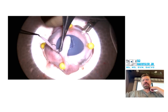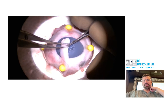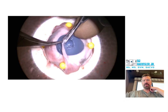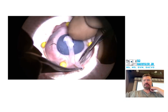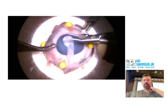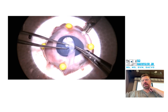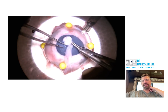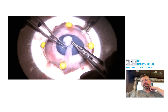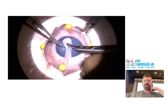Don't use Vannas scissors to cut conjunctiva — you're going to really dull those very, very quickly. You should absolutely be using Stevens tenotomy scissors right here. You probably could have removed more tenons from underneath the head of the pedicle, and you probably could have trimmed down your edge right here. That could probably be trimmed down a little bit further to tighten it up.